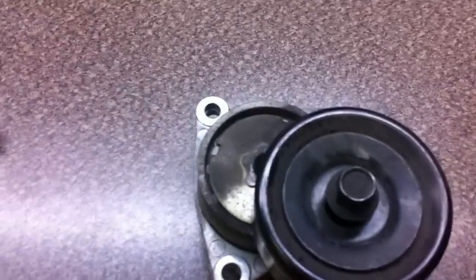There's a splash shield that goes right in here, right behind the bumper. If you take that off, you can get your right arm right up through here and hold the tensioner in place as you're installing it.